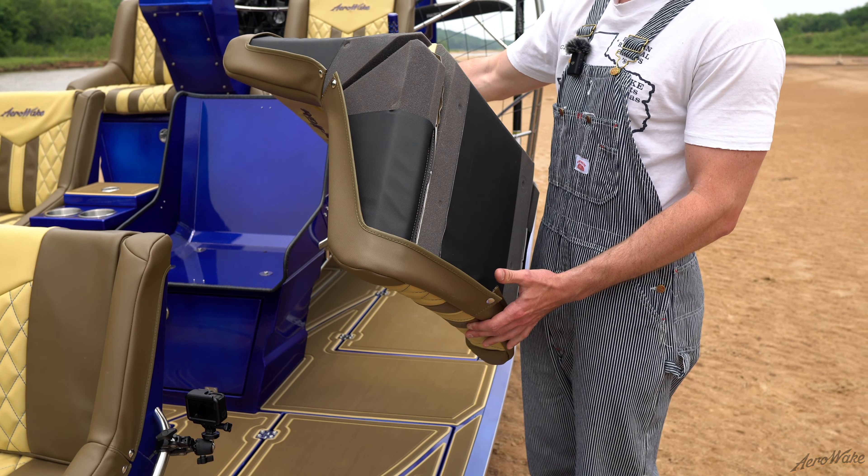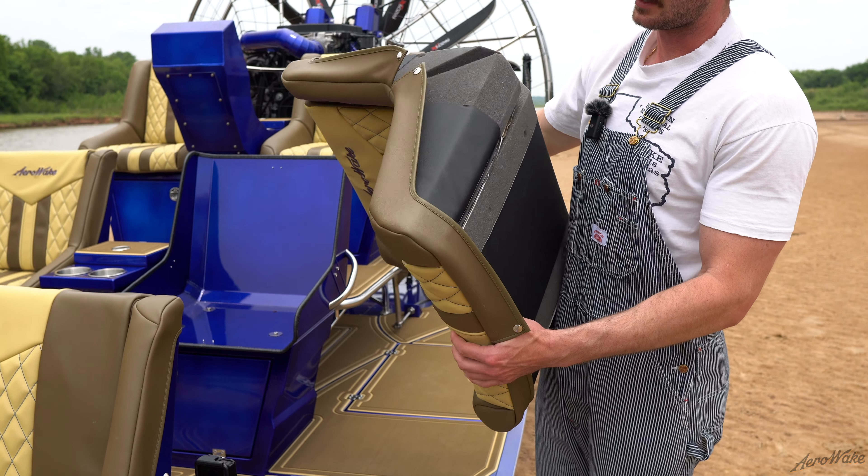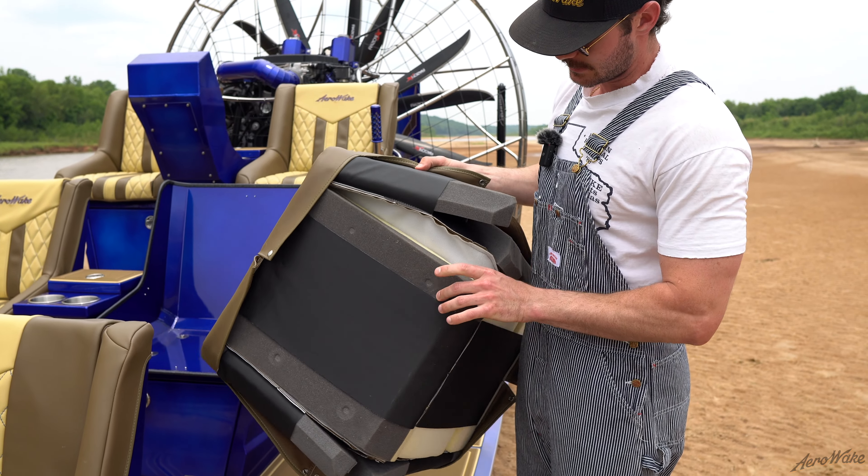Moving on to the seats — from the camel and cappuccino SeaDek color, we matched that through the vinyl and brought out the royal blue throughout the stitching and the shadow on the logo.